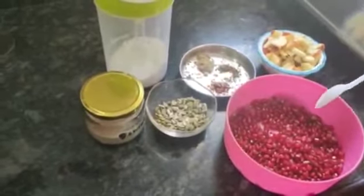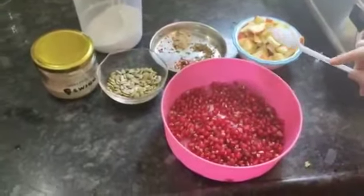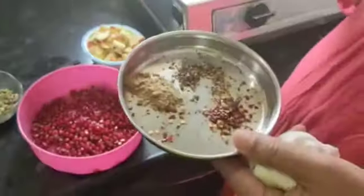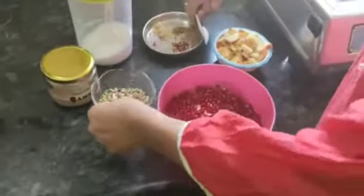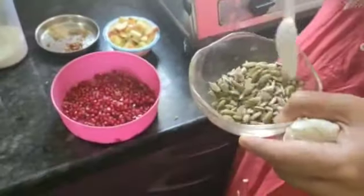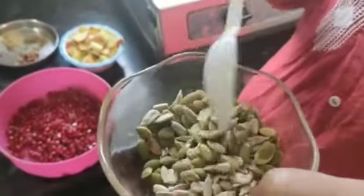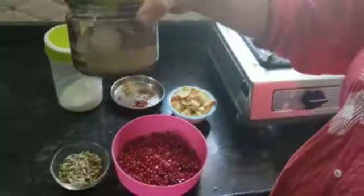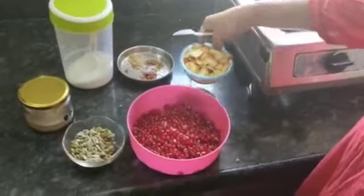I am going to use around 1 cup of pomegranate, 1 cup of cut apples, chaat masala, oregano, chili flakes, pumpkin seeds and sunflower seeds. These are roasted ones. Black salt and normal salt. Very simple.